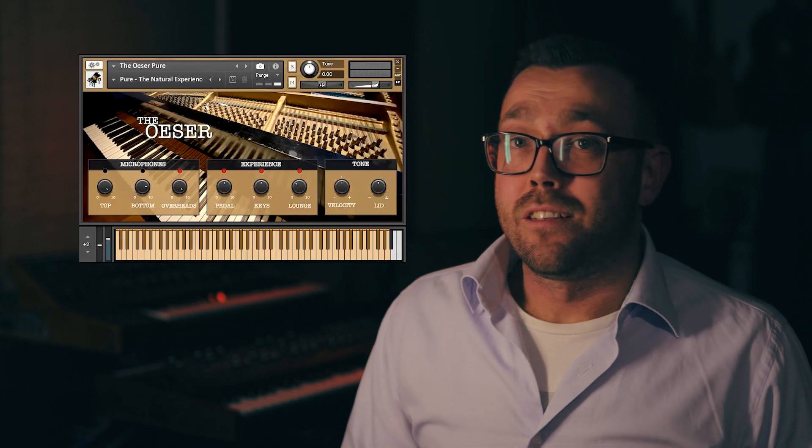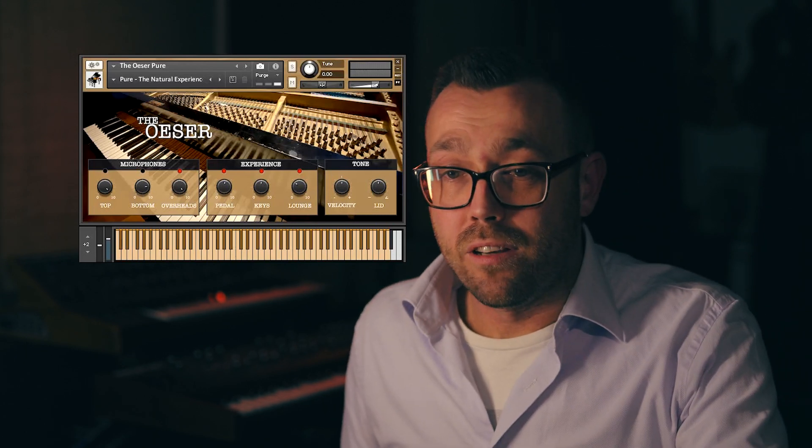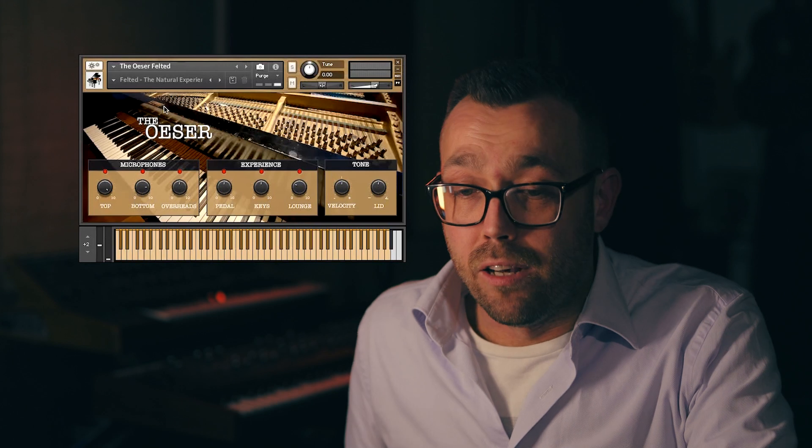Next up I'd like to show you our felted instrument. We've custom fitted our piano with carefully selected felt, which gave the piano a new, more romantic sound.